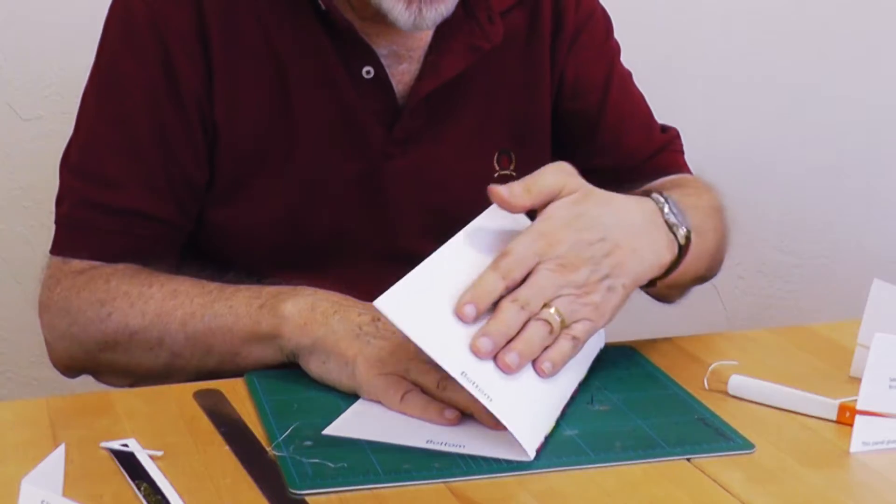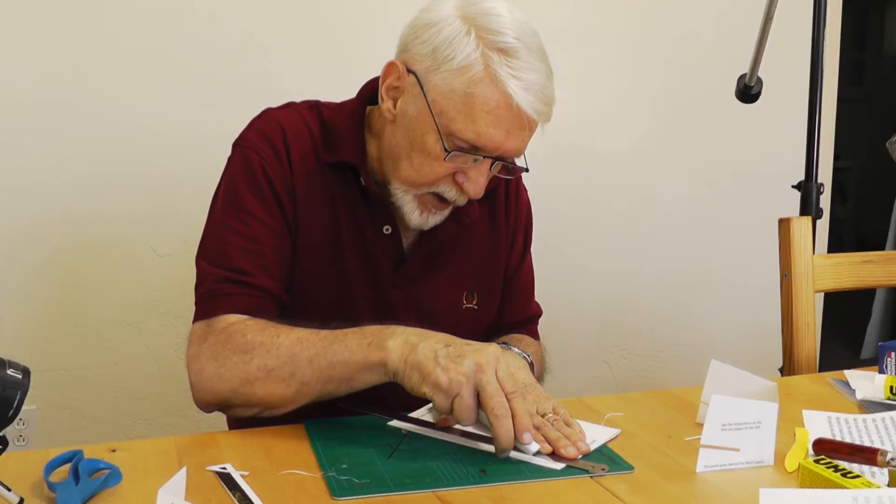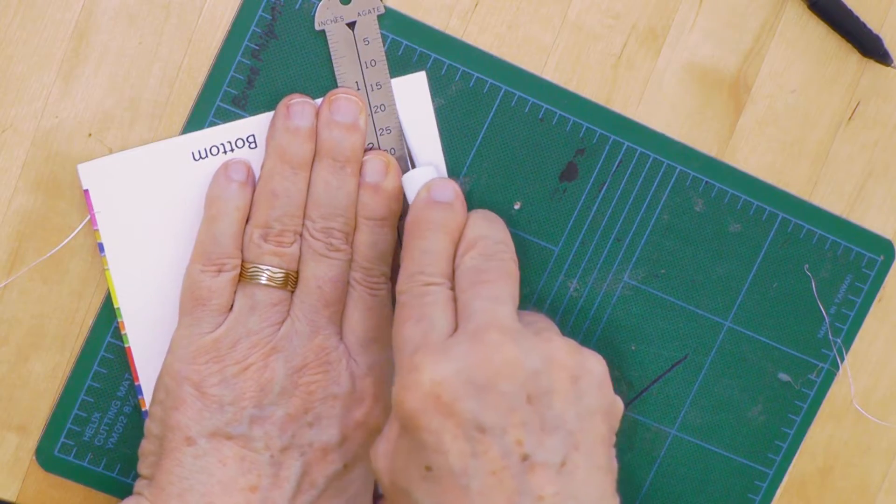Score the center fold line, fold the page, and use those cut-through crop marks to cut the card to size.